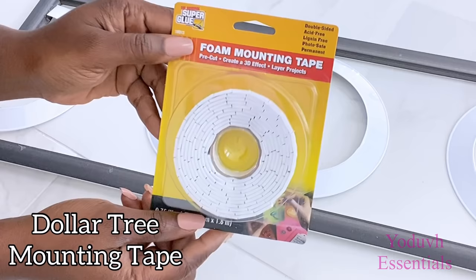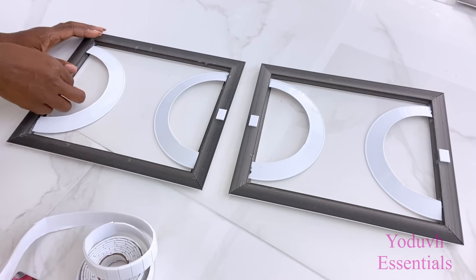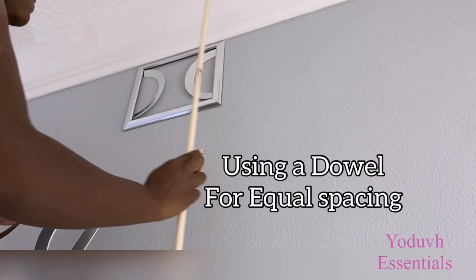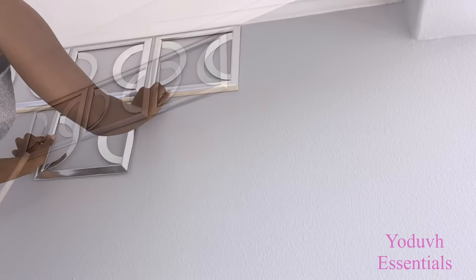These are really lightweight, so I'm going to be mounting them up to the wall using Dollar Tree mounting tape. This is where I'm going to be putting the metallic wall art, and I'm going to be starting right at the top. I'll be using a dowel to guide me to give me equal spacing in between each of the frames.